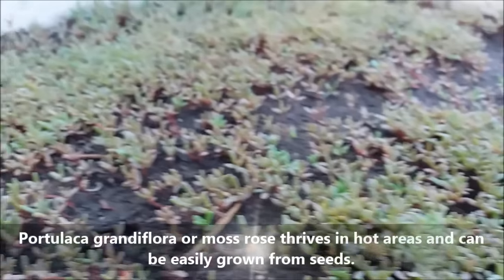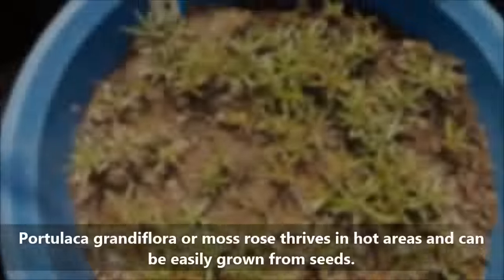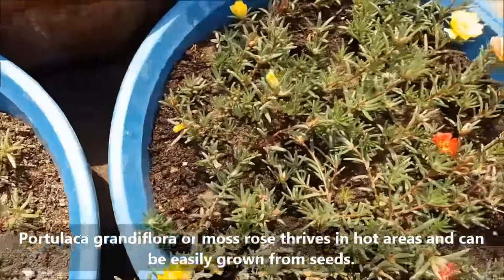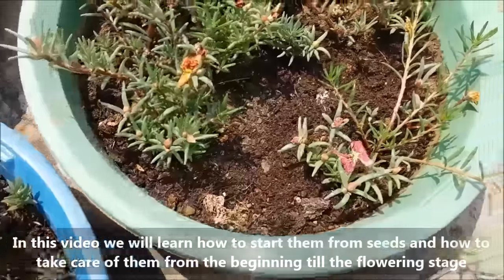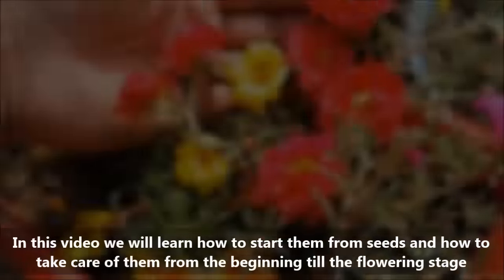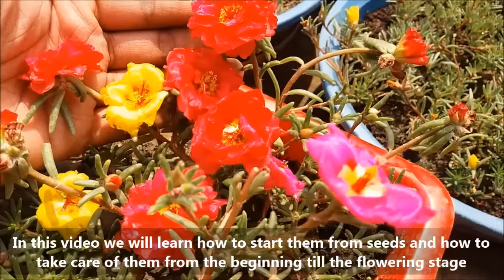Portulaca grandiflora, or moss rose, thrives in hot areas and can be easily grown from seeds. In this video we will learn how to start them from seeds and how to take care of them from the beginning till the flowering stage.